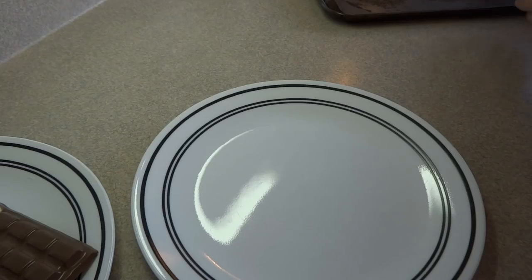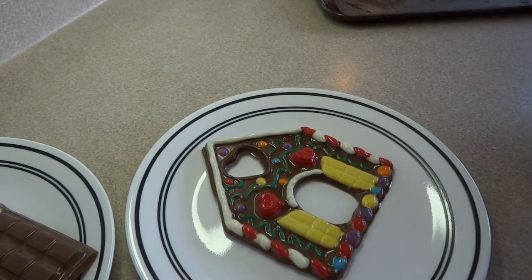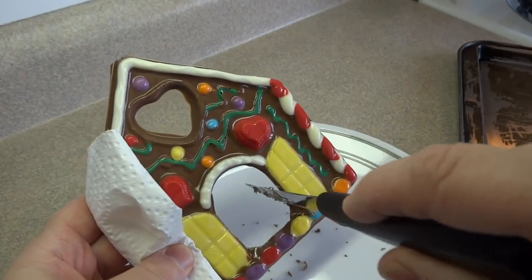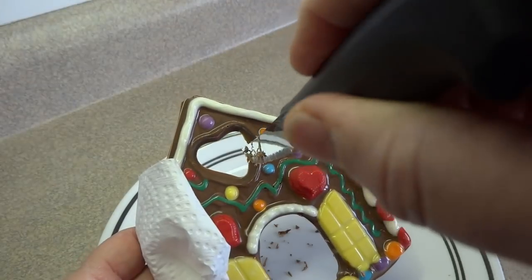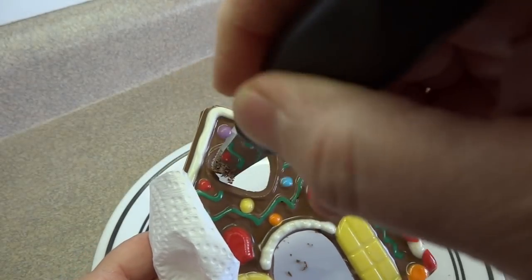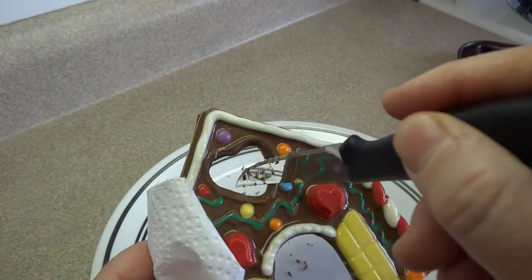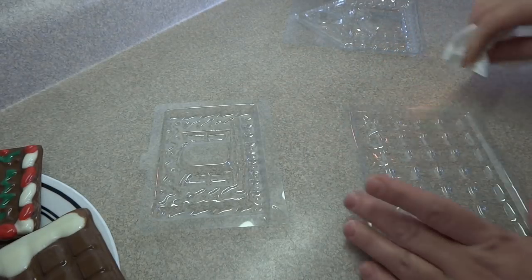If you find that there's any excess chocolate, you can just take a sharp knife and clean up some of the details. Wear a pair of clean cotton gloves — or in this case I'm just holding it with a paper towel — because the heat of your fingers will melt the chocolate and leave fingerprints, which is not attractive if you're giving this as a gift. I'm just detailing the heart and the door.